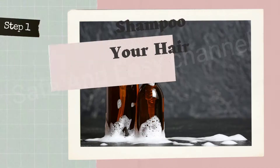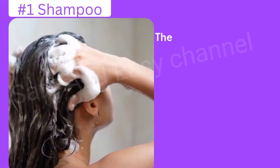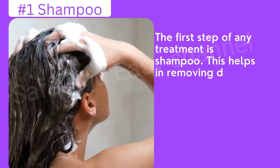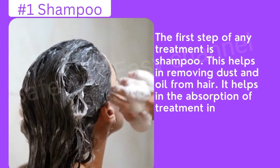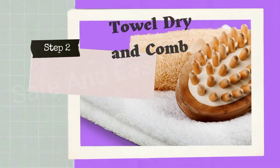Step number one: shampoo your hair. The first step of any treatment is shampoo. This helps in removing dust and oil from the hair and helps in the absorption of the treatment into the hair properly. Do not use conditioner.